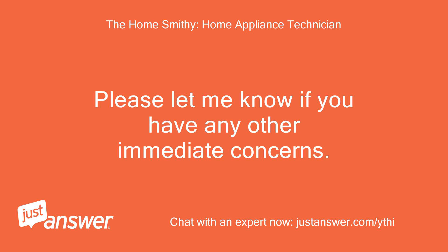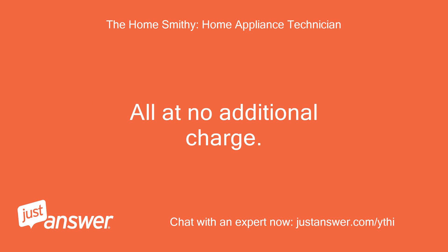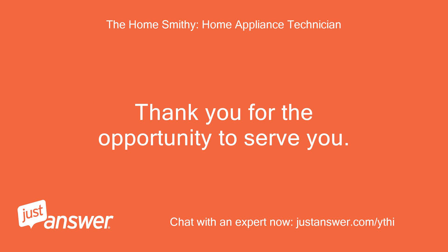Please let me know if you have any other immediate concerns, all at no additional charge. Thank you for the opportunity to serve you.